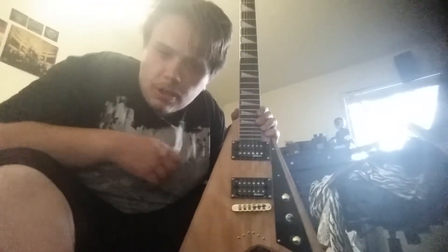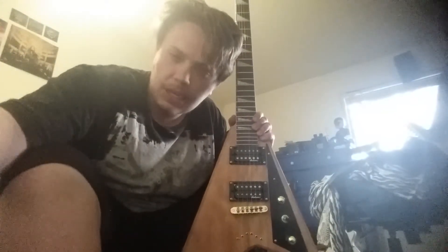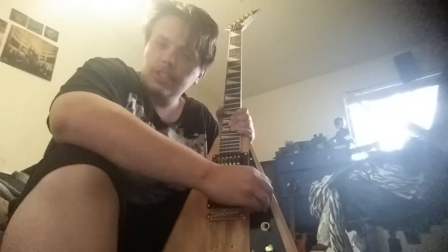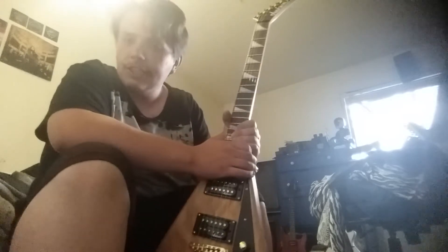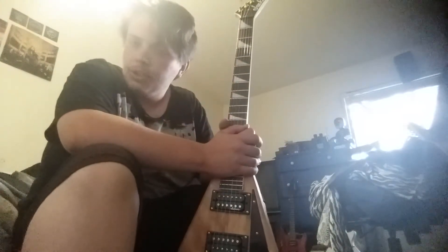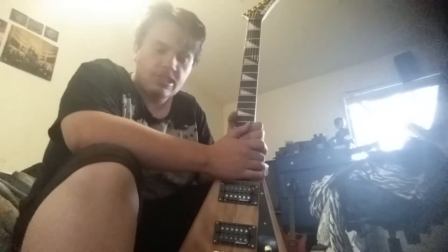280 bucks can get you a lot. This is absolutely amazing. I couldn't believe how much of a good deal this was. I was planning on getting a Jackson Kelly, but I didn't have enough money. Granted it was at a pawn shop and I could have talked down for a better price. But when I was in Guitar Center, I saw this.